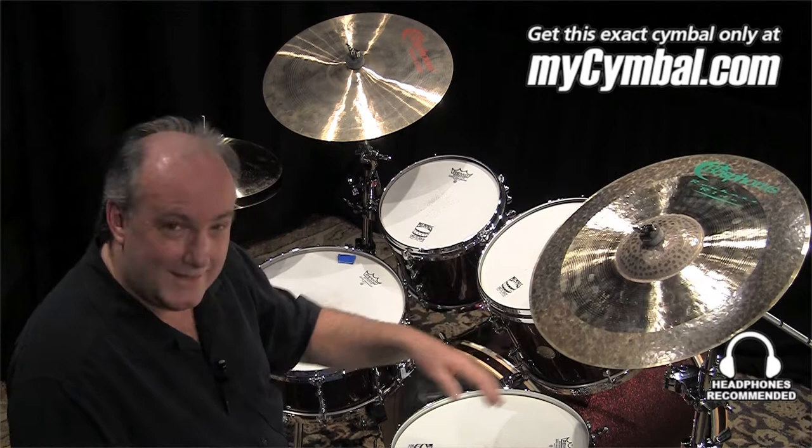And if you like it, remember, you can get this exact cymbal only at mysymbal.com.